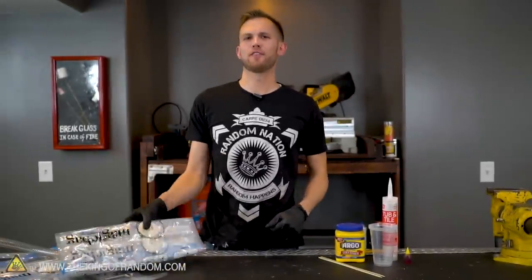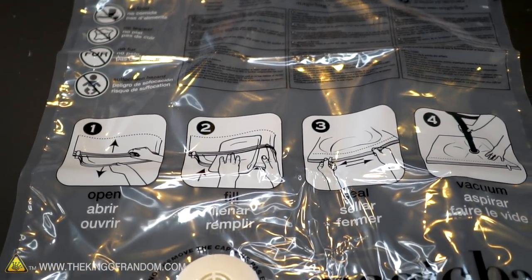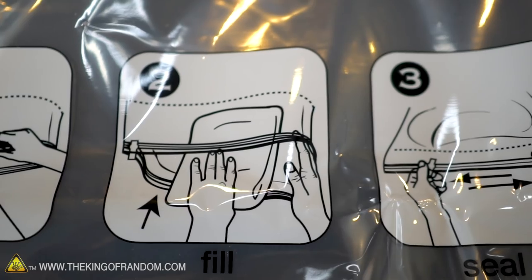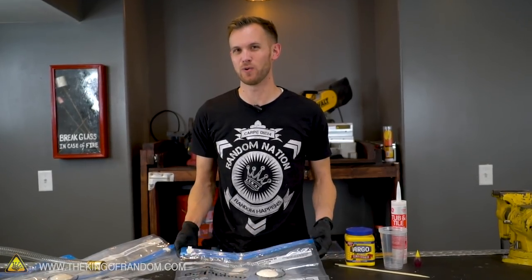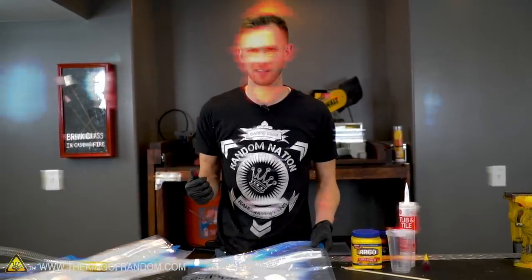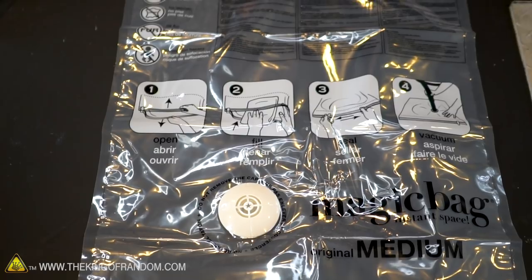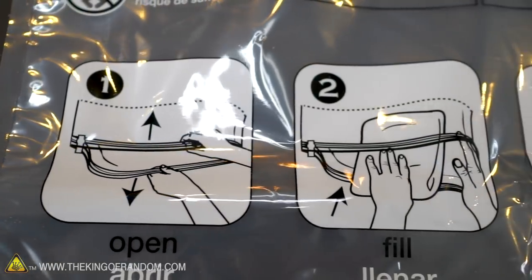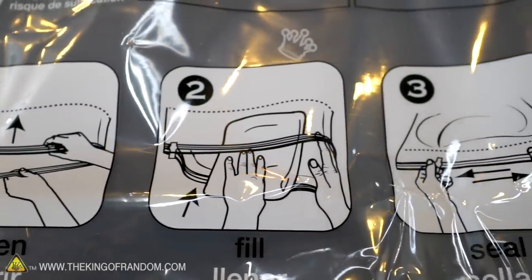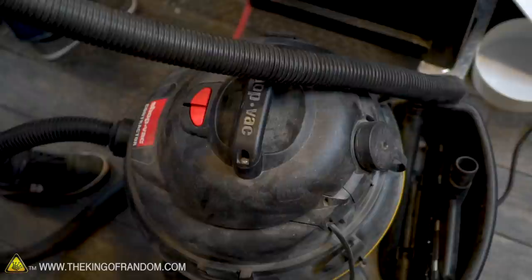I don't know if you've ever seen these vacuum storage bags before — I've seen commercials for them and them in stores quite a bit. I've never actually used one before, but I had a thought: I wanted to see just how they work and if we can sort of up the ante a little bit. This is not a sponsored video. I have no allegiance to this Magic Bag brand — there are lots of brands out there, they all work pretty much the same way. These are just the ones I bought at Walmart.